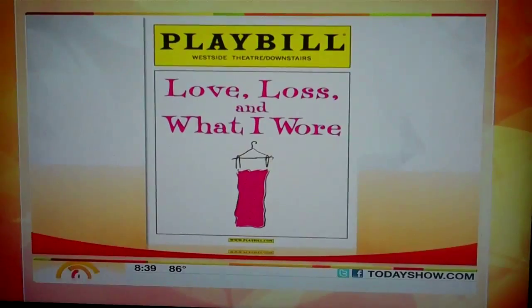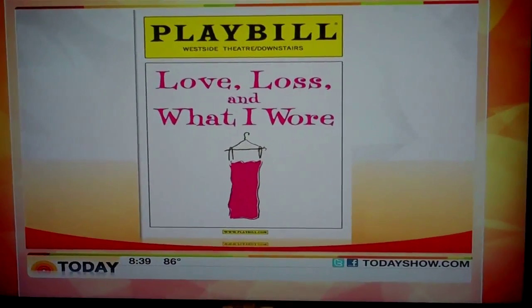She's also appearing in the current off-Broadway show Love, Loss, and What I Wore. Stacey, congratulations! Thank you so much — last night was opening night, it was fantastic. We're going to be doing it for a month, I have an amazing cast, and it has just been such an honor to be in it.